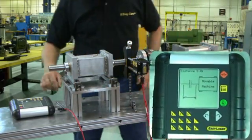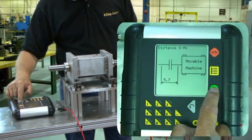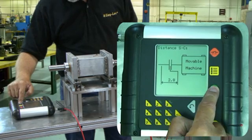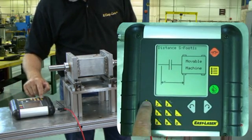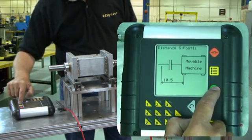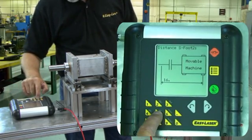Now we input the information into the display. The first distance is S2M, so we key in 5.7 inches and press enter. We accept the halved distance between S2M at 2.8 inches. Now we input S2F1, which is 10.5 inches, then the back foot S2F2, which is 16.5 inches.